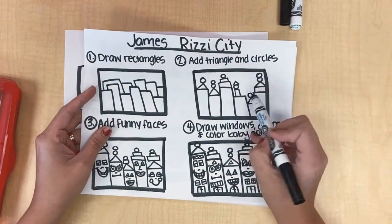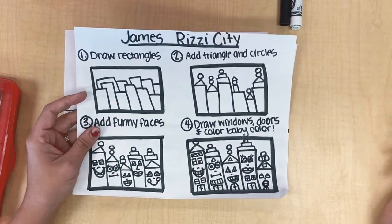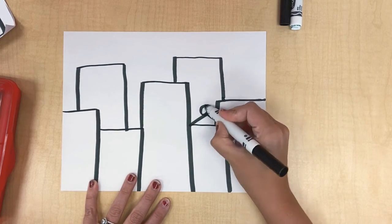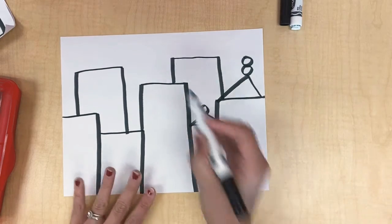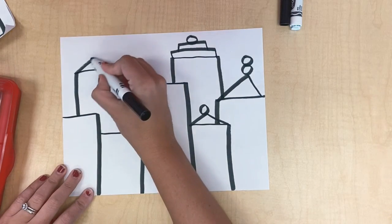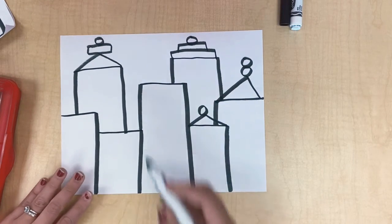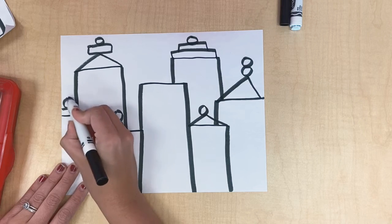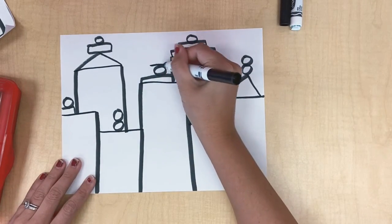Step number two is to add some details to the top. So you're going to add triangles, circles, and these kinds of things to the top of your buildings to give them some fun details. So I'm going to go to each one — maybe on this one I draw a triangle and a circle. Maybe this one's got two circles on the top. This one I'm going to do a rectangle, a smaller rectangle, and a circle. Get creative — just add a few details to the top of your buildings to make them interesting and have some fun with it. I can't do too much on these because I put them in the front, so I'm just going to put a rectangle and a circle here, and maybe even a triangle on top.